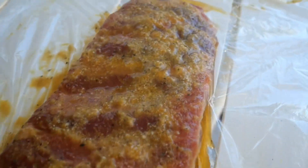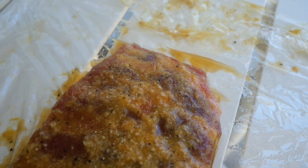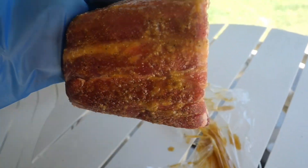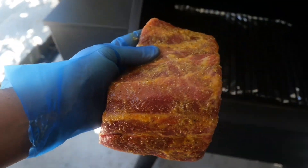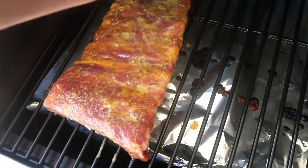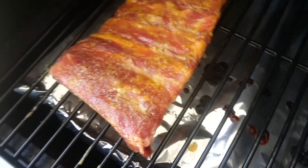The ribs have certainly been sweating a bit in the fridge, so the best thing to do now is get her on. I'm going to leave these ribs for around three hours to get as much smoke flavor as possible.